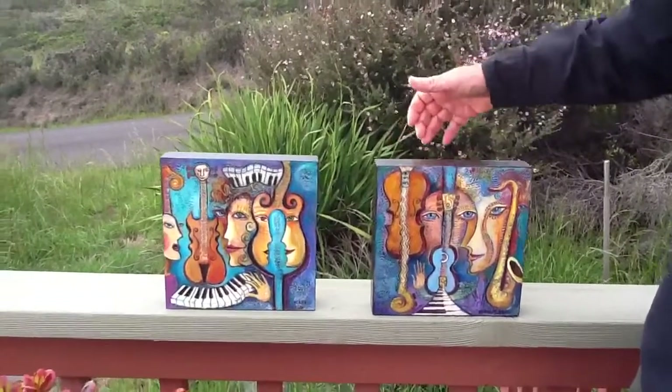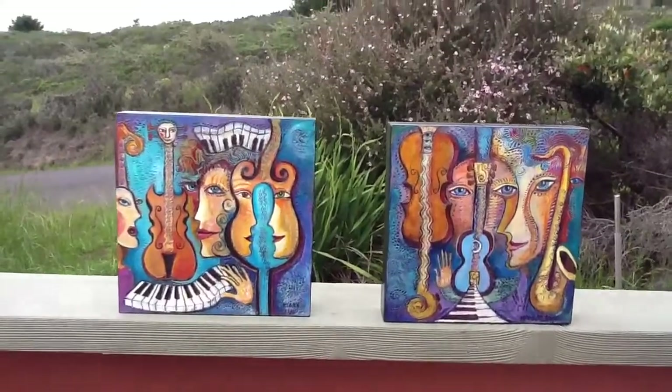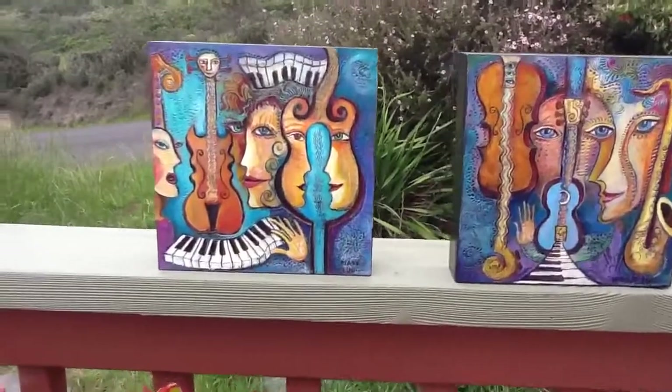They're just really fun to look at. Beautiful colors and great composition with all kinds of awesome little details that are just fun to look at. Let them pick up your spirits every day.